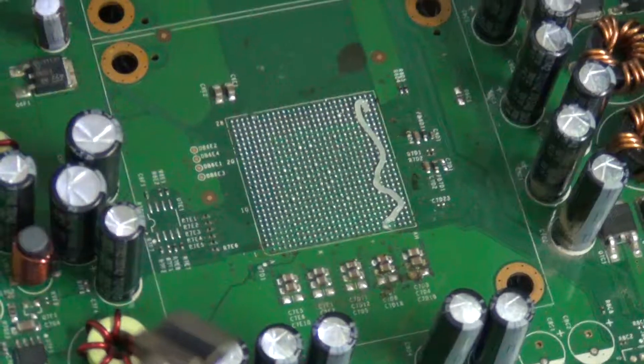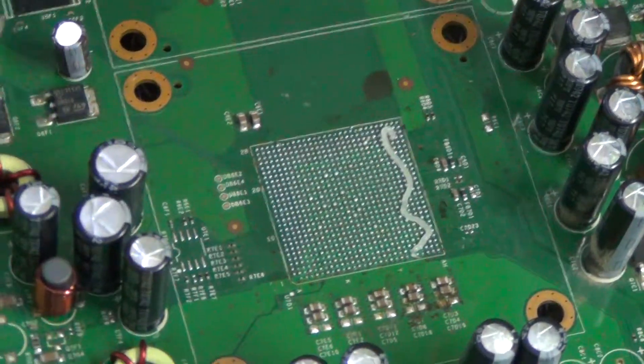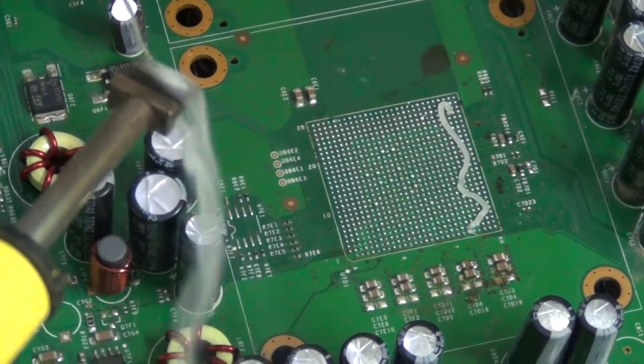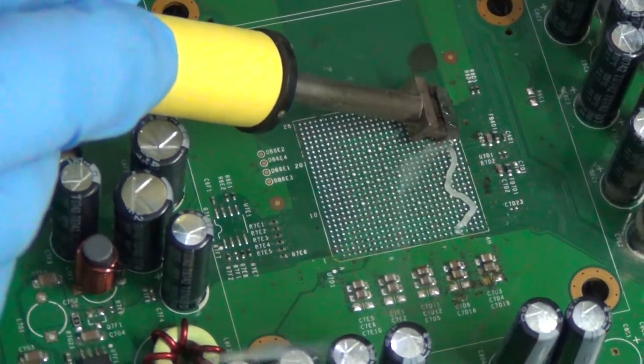We will now be removing the lead-free solder. We will be using lead solder to remove it. Put a decent amount on the tip and let it heat up.